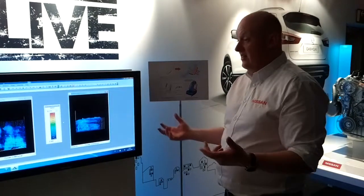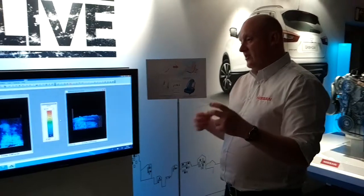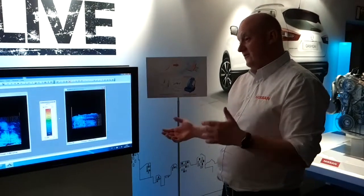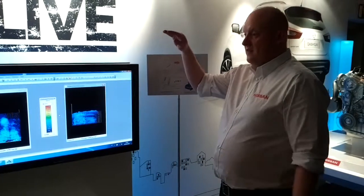And when Nissan design a seat or design anything in the car, we're designing from different percentiles from the Japanese. So an American male, it's the 90th percentile.